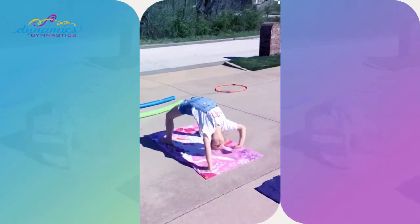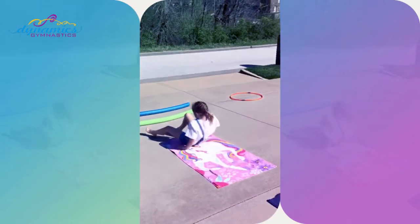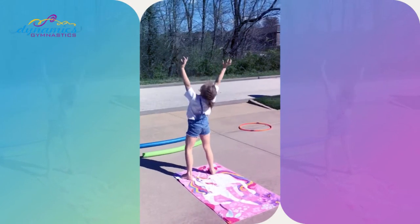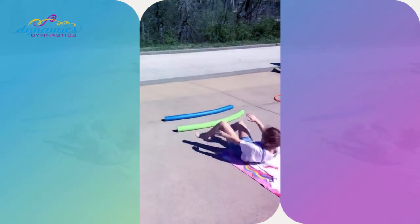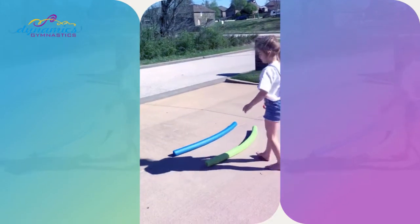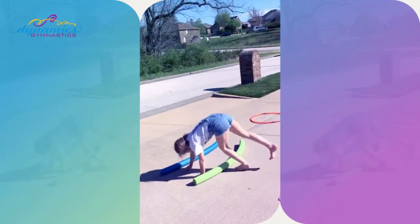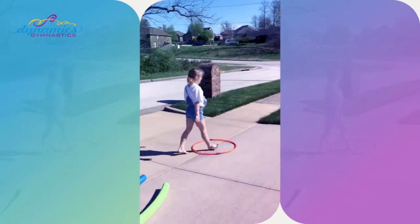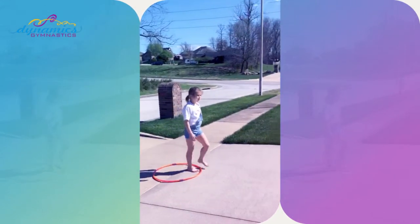On the beach towel we're gonna do a bridge — one gymnastics, two gymnastics — or if you are able to, very very safely, not if it's iffy, but if it's safe, go ahead and work your back bend. Then for the noodles this time we're gonna do a tick-tock version of the cartwheel — hands on the ground, one, two, three. To the hula hoop, straddle jump!